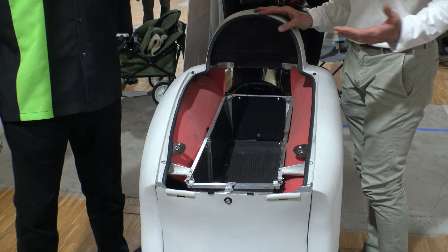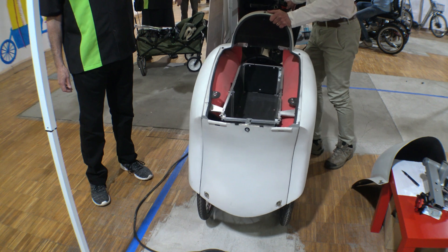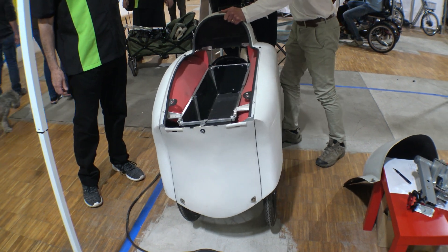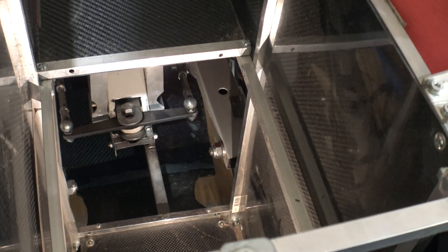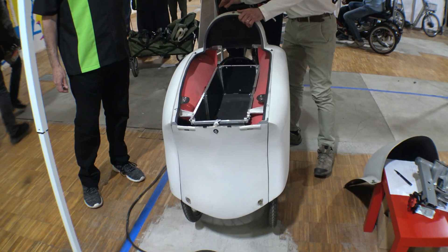Now I'll show you the tilting. I release the mechanism, and when I release it, the bike can actually tilt. Then I block it again and the bike stands on its own.